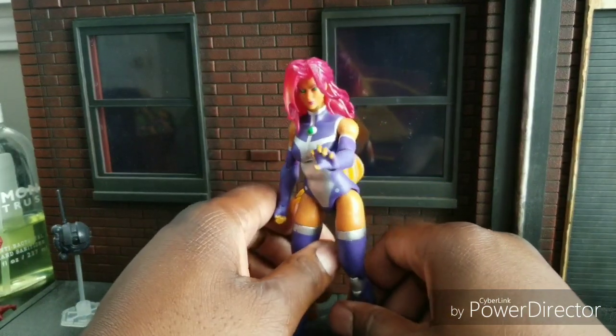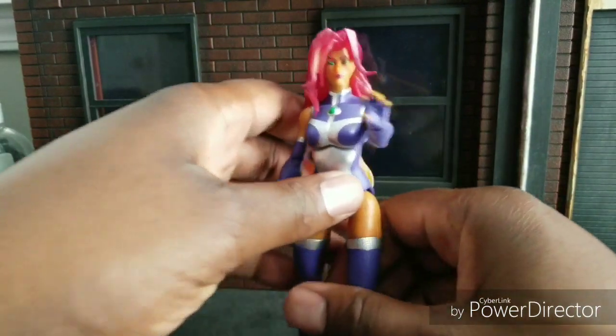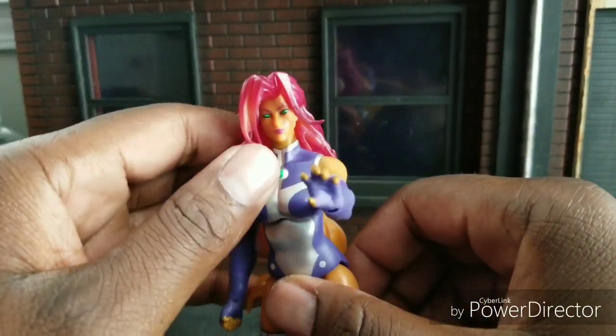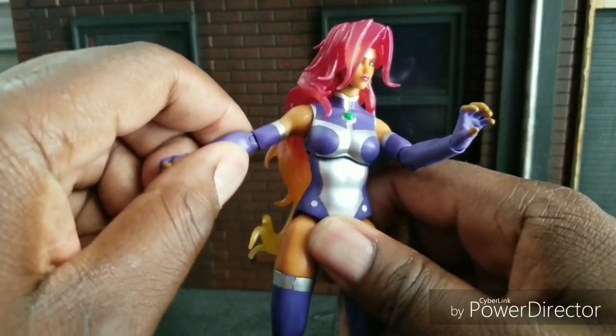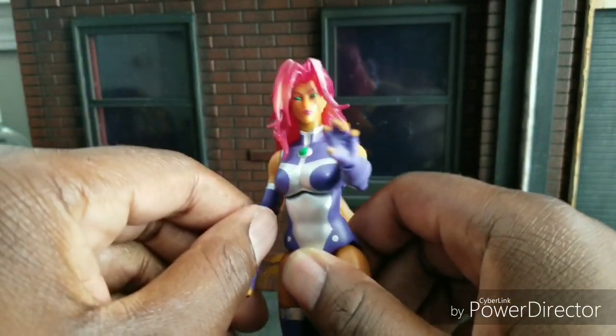I picked this up at a nice little comic shop near my area. I do not want to pay online for the crazy prices for this right now, considering it's not really hitting shelves yet. Knowing DC, it probably will be very varied.